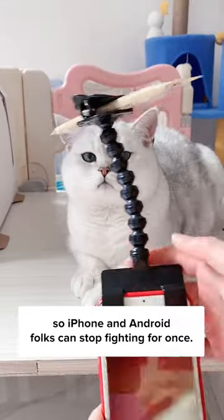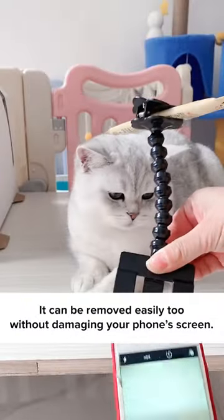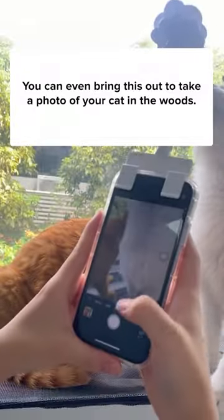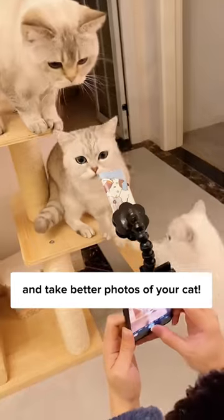Works on all phone models, so iPhone and Android folks can stop fighting for once. It can be removed easily too, without damaging your phone's screen. You can even bring this out to take a photo of your cat in the woods. Get this Snap Cat Selfie Stick today on Cuddles and Meow and take better photos of your cat.